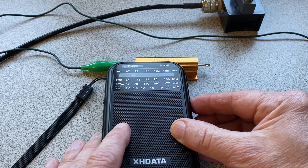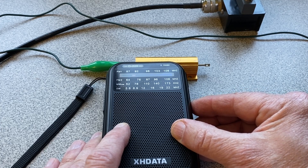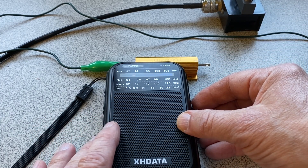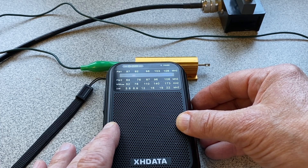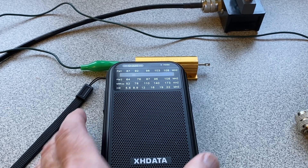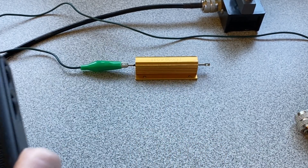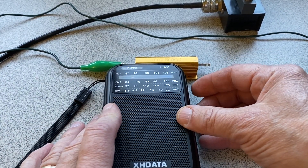Let's turn up the volume. [signal audible] If I pull it away — no signal. So that's pretty good for the 41 meter band midday.